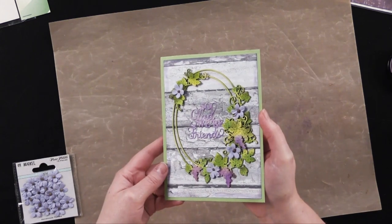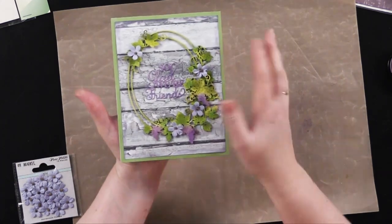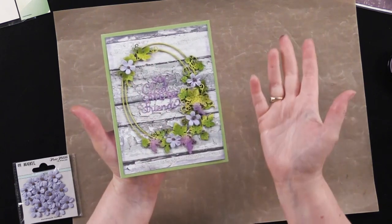All done. Let it dry about 10 minutes and then it can go right in the mail. I like it because it has some dimension but it is still very flat and very mailable.